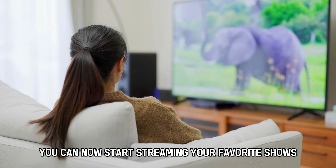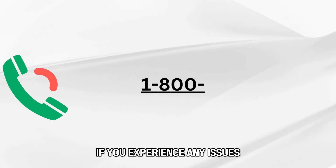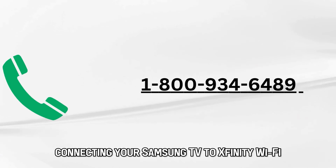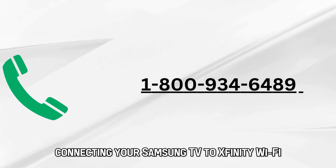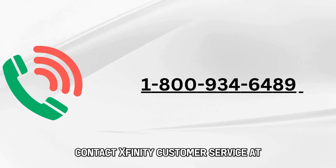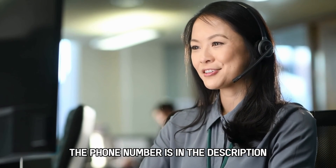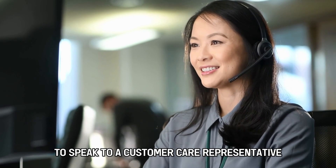You can now start streaming your favorite shows on your Samsung TV. If you experience any issues connecting your Samsung TV to Xfinity Wi-Fi, contact Xfinity customer service at 1-800-934-6489. The phone number is in the description to speak to a customer care representative.